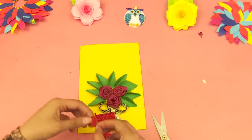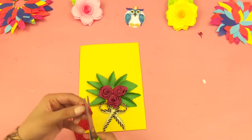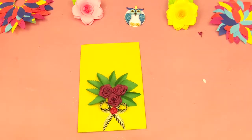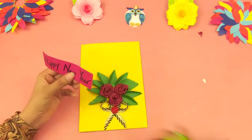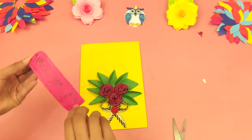Now attach a small circle piece in the middle of the bow. Then attach a strip of red chart paper with your greeting message on it on the top of the yellow chart paper.